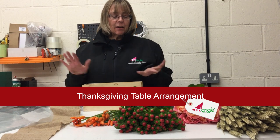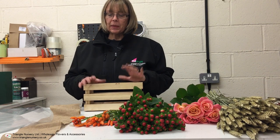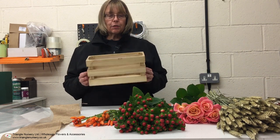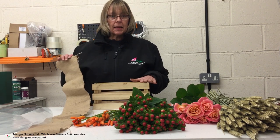Good afternoon ladies and gents. Today I'm going to demonstrate a stacked grouped arrangement. I have a wooden crate here that I'm going to use as my container, and to line that I'm going to use some hessian.